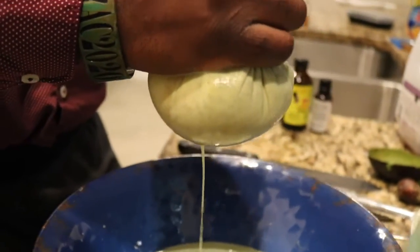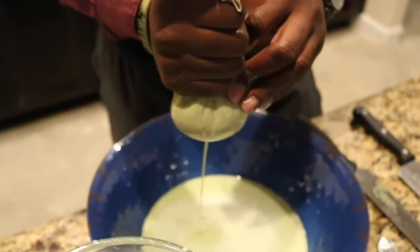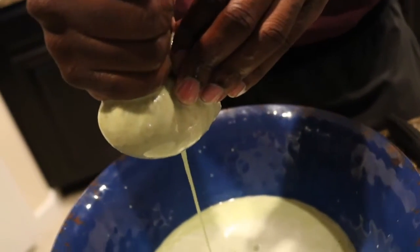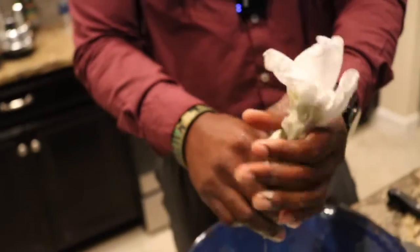I'll show you the container shortly. As long as you put it in the fridge, it should last between a week, maybe two weeks. After the two-week mark, if you still have some left, you have the option of throwing it away or putting it in the freezer. That's the same thing we did with our rose water. I'll show you how to make the rose water.